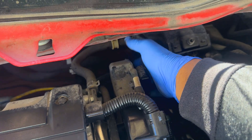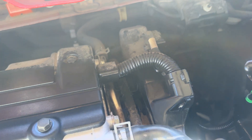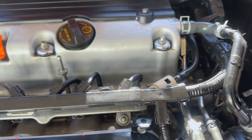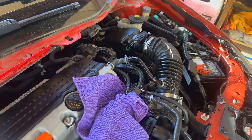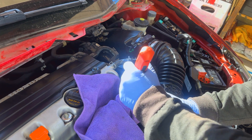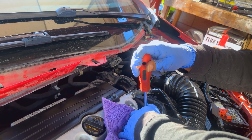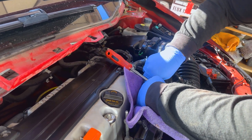We got the fuel line coming all the way from the regulator right there. We're going to disconnect the fuel line and hook up our ethanol sensor. So now we're going to disconnect the fuel line — we got a quick disconnect here. What I'm going to do is press the top with the screwdriver and then squeeze the bottom clip. There you go, just like that.